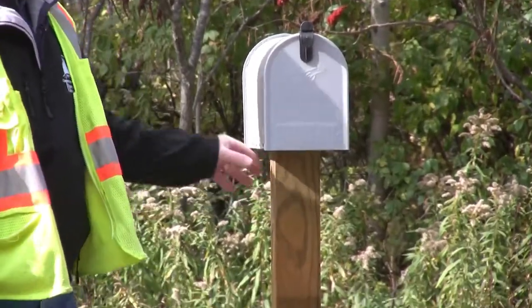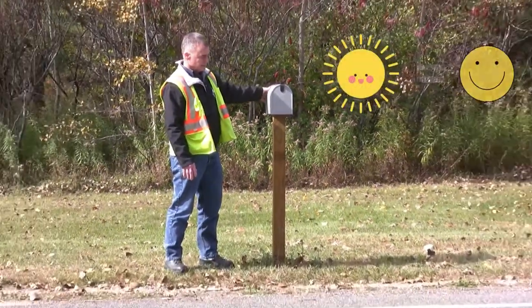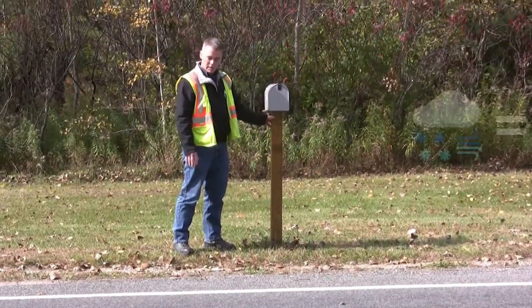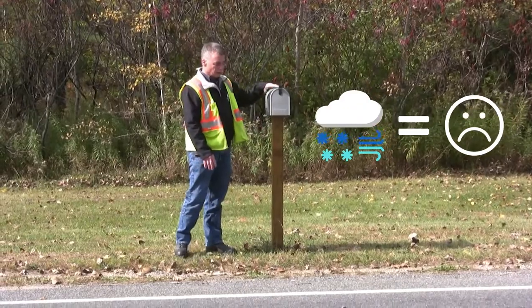It's much more convenient to replace your mailbox on a day when the sun's shining and it's 50 degrees, versus winter when it's zero, the wind's blowing, your mail is scattered down the road, and the post is broke off.